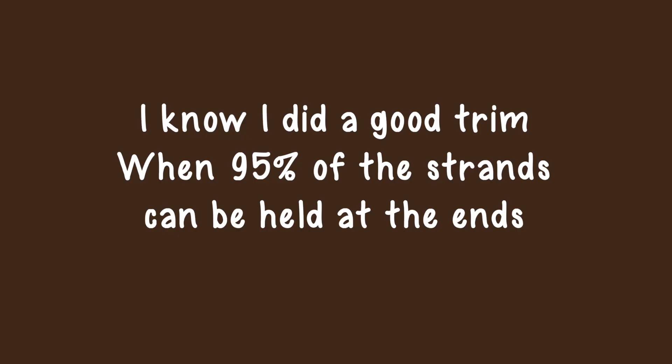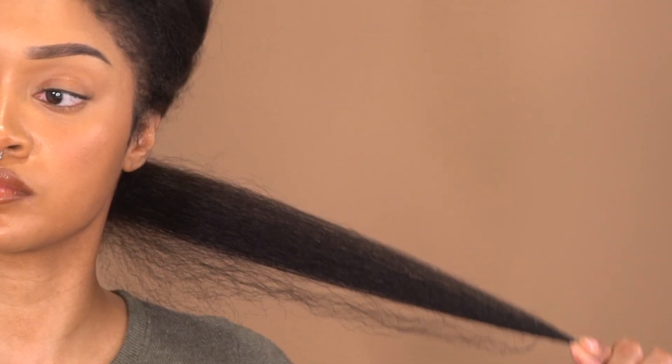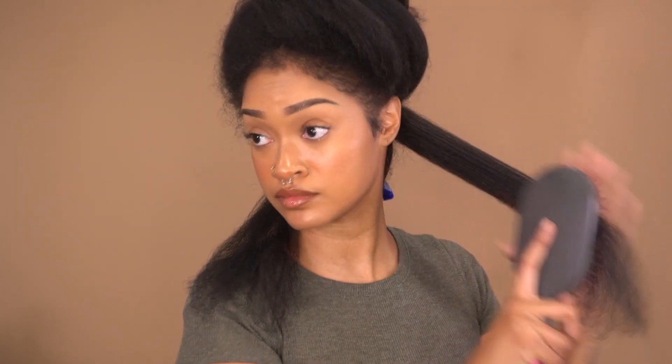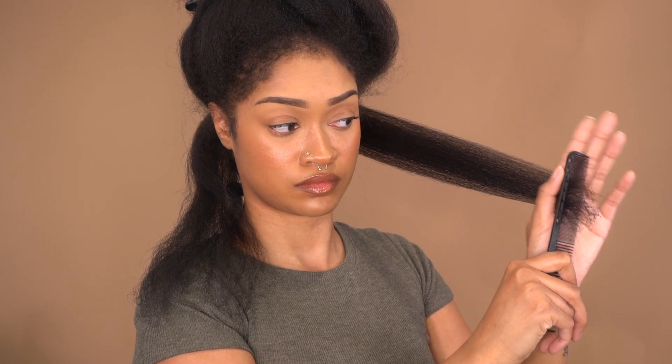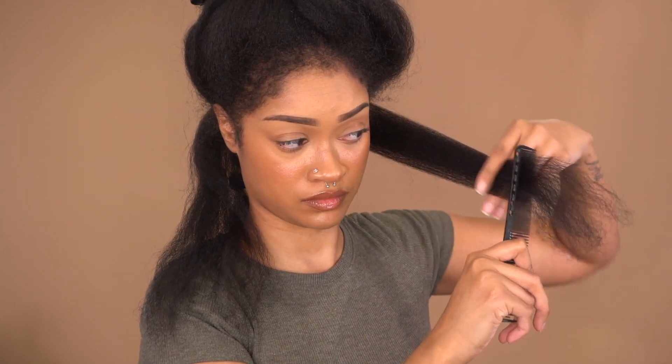Look at how quickly and easily that brush glides through. I can tell when I did a really good job trimming my hair when I can hold a section and 95% of the strands are held at the very ends — it looks thick all the way through. Then I clip away the bottom section and repeat this process. But don't skip ahead just yet, because I do something completely different at the crown of my head that I'm going to explain as well.